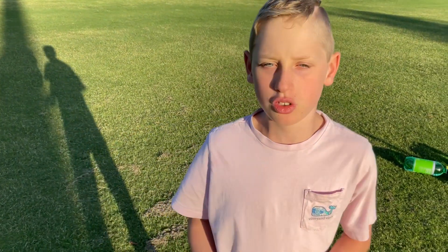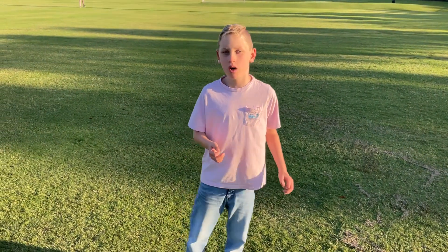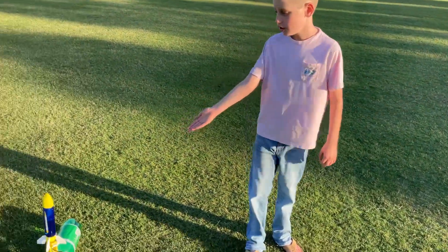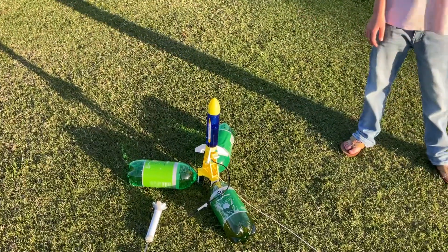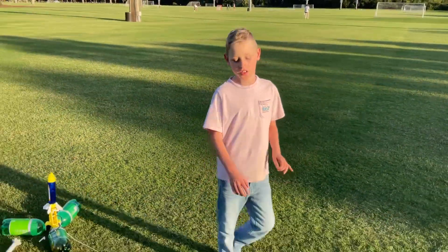Now we're gonna do the four-fin rocket. This is the four-fin rocket we built, and my hypothesis was the four-fin rocket was gonna do the best. So now we're gonna find out how well it does and see if my hypothesis was correct.